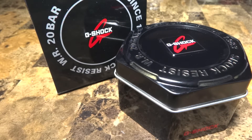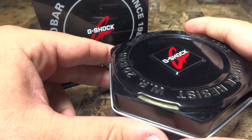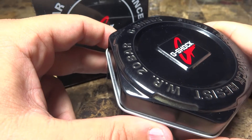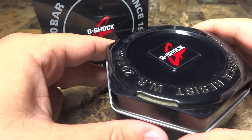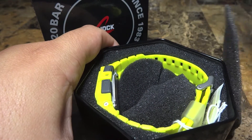Hey guys, what's going on? It's Mike835 again bringing you another G-Shock review and unboxing. Before I start, I want to give a shout out to all the people rating, commenting, and subscribing on my videos — all my supporters, all my friends over at that little thing of ours, the whole TCF crew. Big up to all of you guys and let's get into it. Pop a top like Mike835 says, you know how I do.